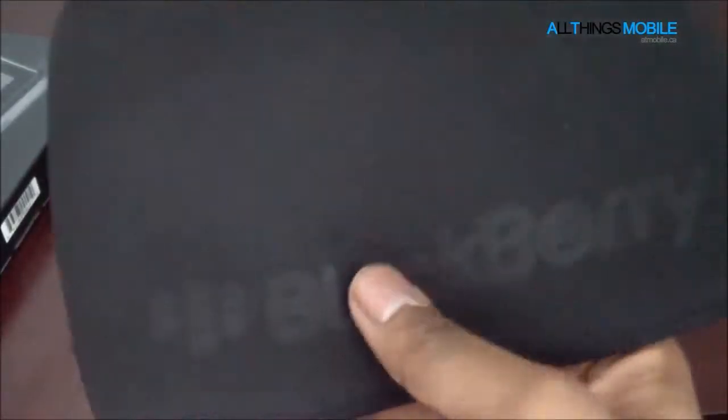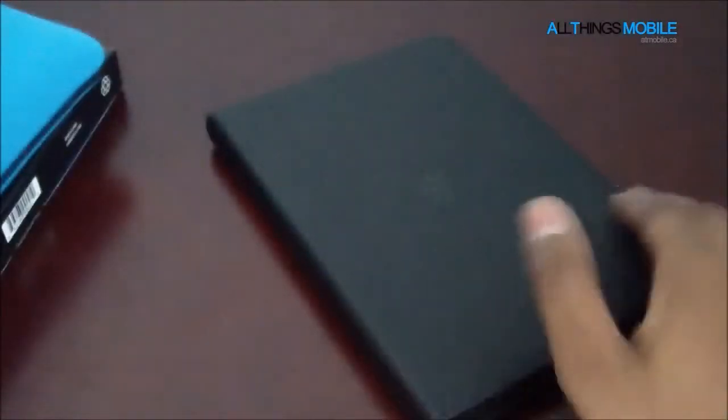Now, whenever you buy a PlayBook, you get this — it's like the Neoprene Sleeve. You just slip your PlayBook in here and it's supposed to prevent scratches. It's a pretty decent item if you're just carting this around the house, and you can also reverse it to get that shade of blue. But if you're in and about the office or heading out, you'll probably want something a little more durable, and that's where the Convertible Case comes in.